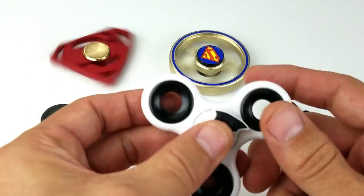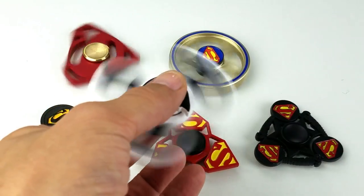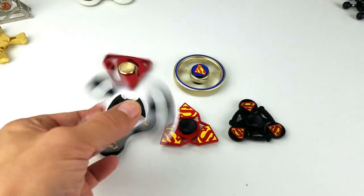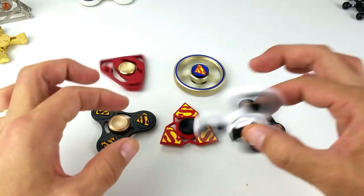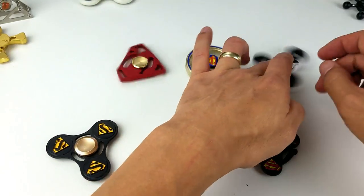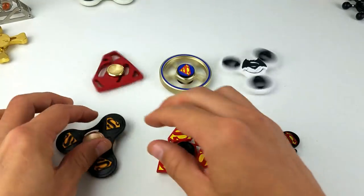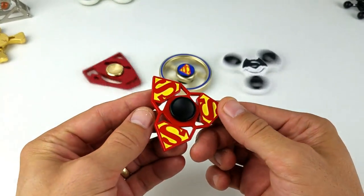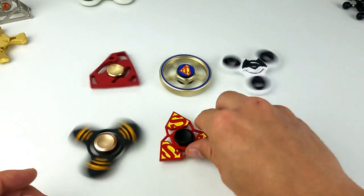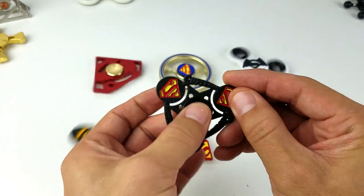This one here is a typical spinner with the Superman symbol on one side only — it's the black one. This one actually spins pretty well. Let me zoom out a little bit and give these a spin. We also got this metal one here — it's a little smaller, has black thumb caps and finger caps. This one is metal as well, take a look — it's pretty cool.